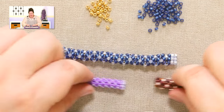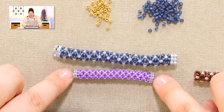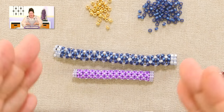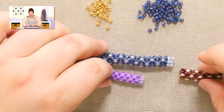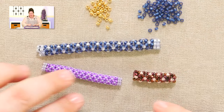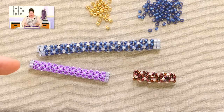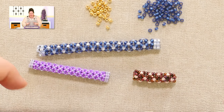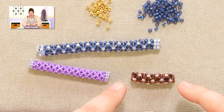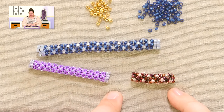Here are my samples. This one and this one are samples of doing chenille stitch where I did a border — a ladder stitch border on either side — which really gives you a nice set-off look. But here's what it looks like when you do it without a border, so it's more seamless. There will be times when you want to omit that border, so let me show you how to do that.